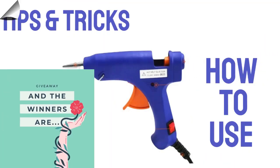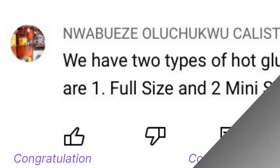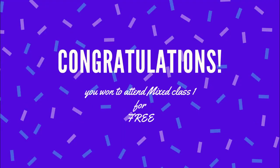We have Victoria Adiola, Franca Medes, Mwabweze, and Oluchuku — congratulations! You have won to attend the Vencraft academic miss class one for free. Do check the academics reception link in the description of this challenge and request for your gift.